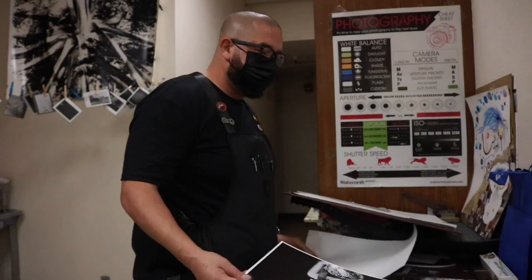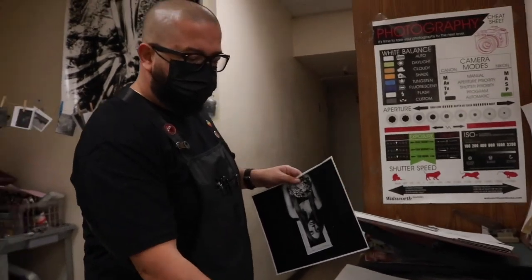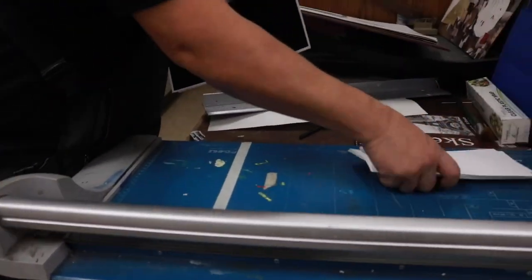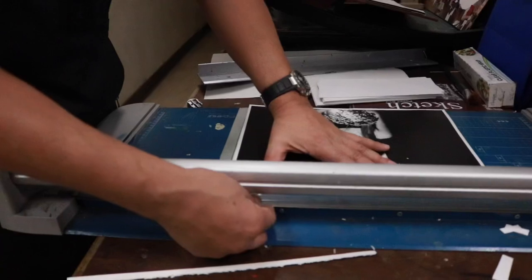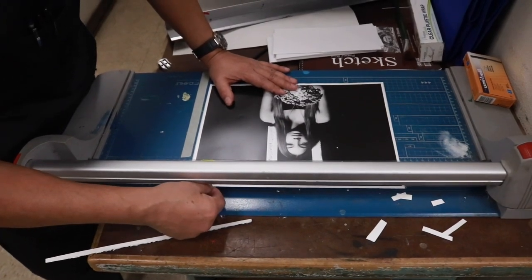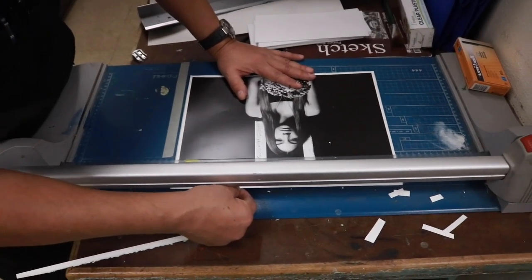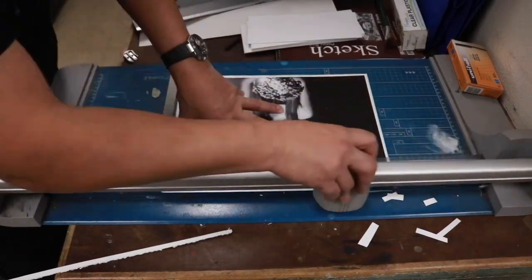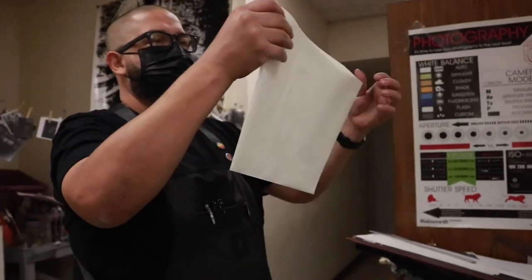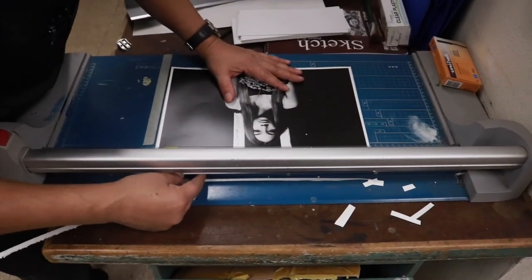Now we're going to move over to the paper cutter. With this paper cutter, you don't want to use the very edge because this edge is off a little bit, so you want to use the lines. I put a piece of tape here as a guide. Put the print in, pick one of the edges, and trim off the border. Make sure it's pretty straight — hold it down with your thumb and pull for a nice cut. I still had a little white border so I cut it again. There we go.